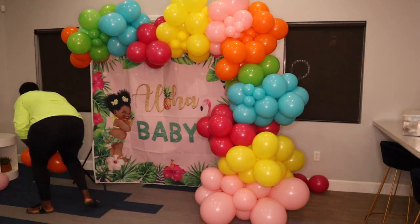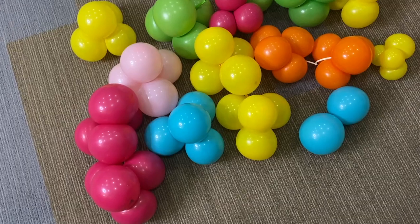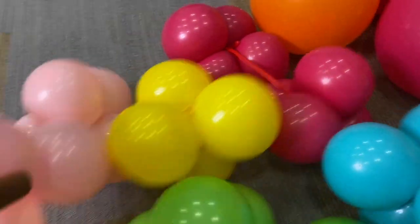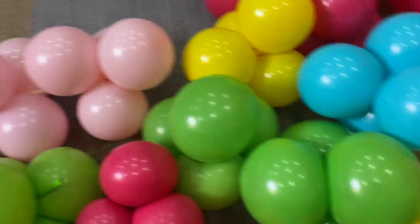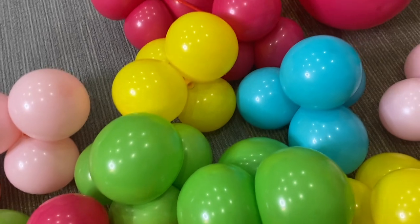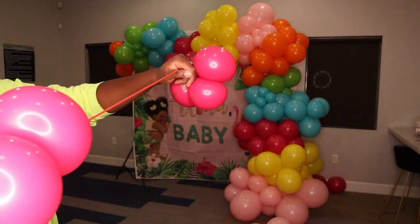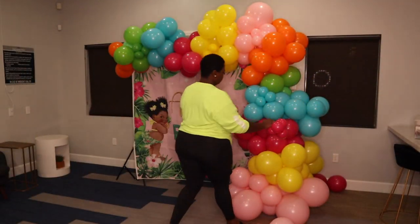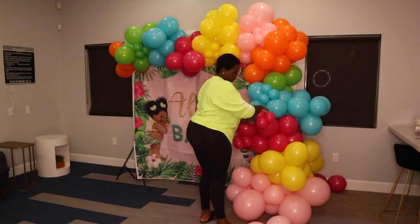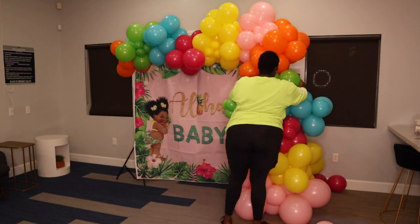After you're finished with your base of the balloon garland and you're comfortable with it — when you don't see a lot of spaces, when it's looking bright — then we can go in with our fillers. Fillers are what we use to fill in spaces and to add more texture to your balloon garland. I have clusters of 2, 3, and mainly 4 that I tie at the end of 260 balloons and wrap around my clusters. I also have some fillers not attached to 260 balloons that I just tie to the neck of one of the bigger clusters on the garland.